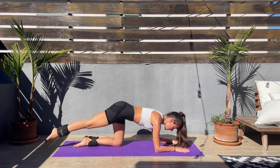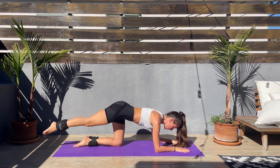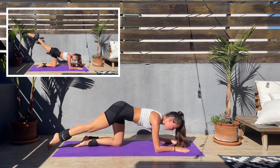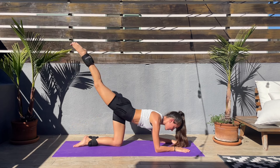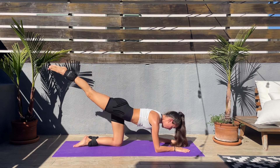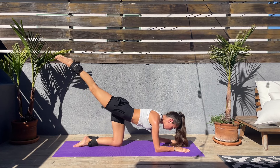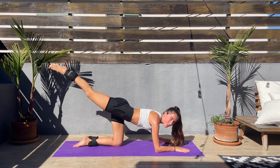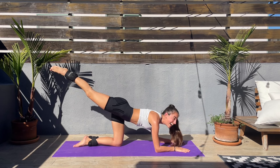We'll be doing a couple of exercises on the right side and then switching to the left side. Almost done here — we'll hold the leg up next, so keep the leg, hold it. Hold, hold, hold — squeeze that booty. At the beginning this is easy but it gets harder, keep holding.